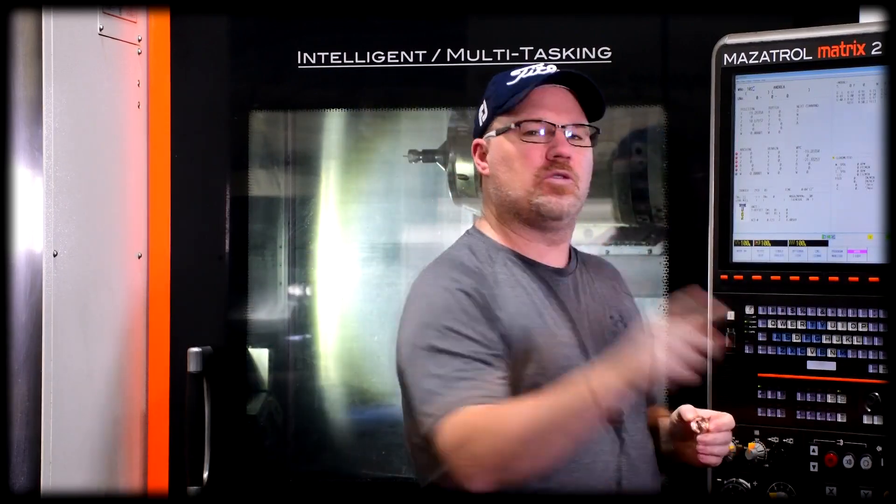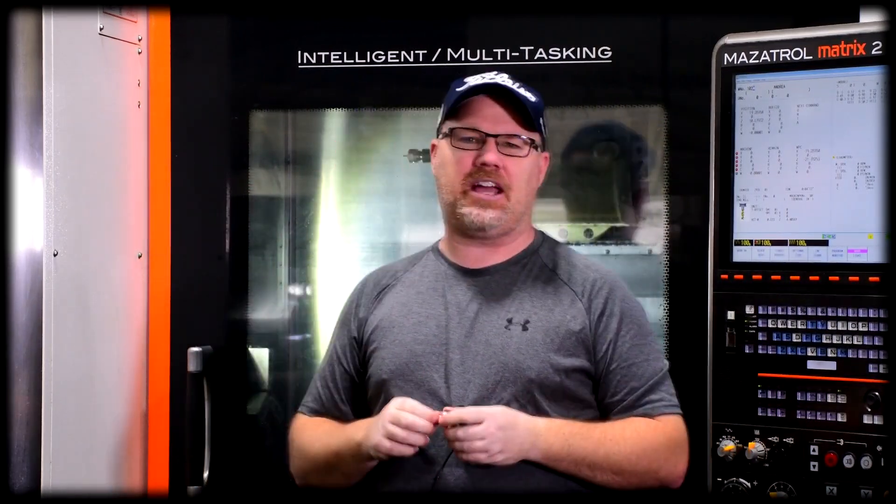But today we're gonna be using this beast of a machine behind me. This is a Mazak Integrex i200 — it's a full five axis machine. This is as complicated a machine as we own and I'm really excited to get to it. The goal for today's video, the goal for this top: can we make this thing spin for over 10 minutes? That's what we're gonna find out today. I hope you enjoy the video.